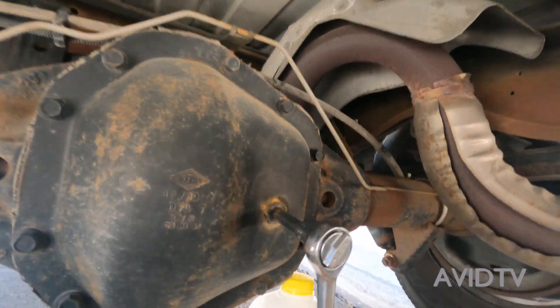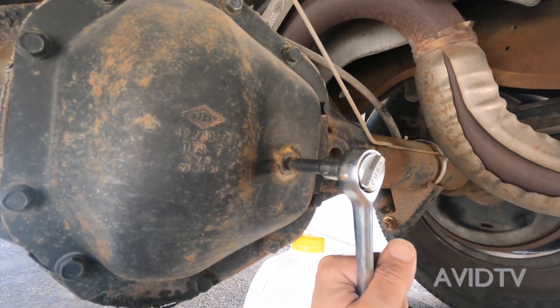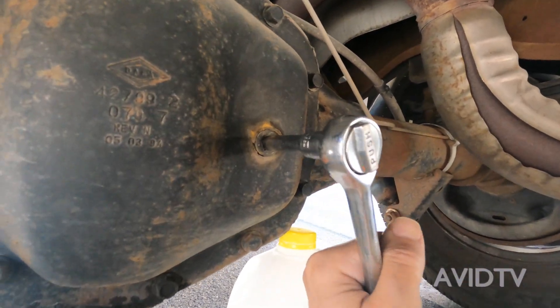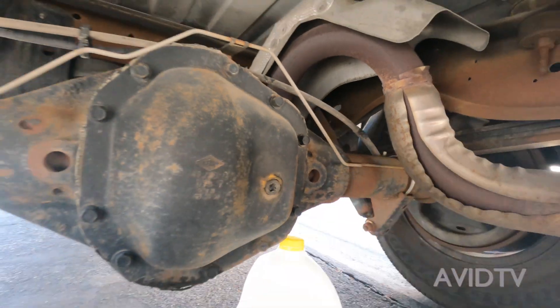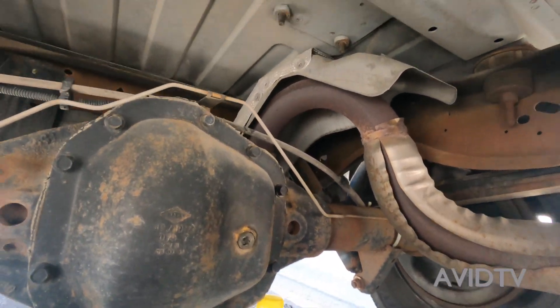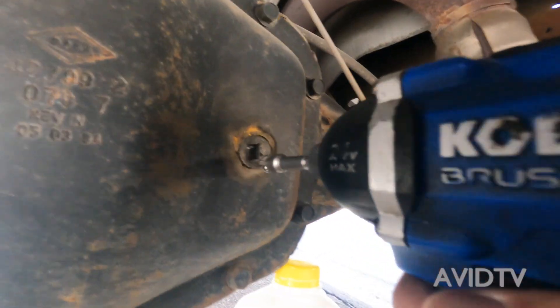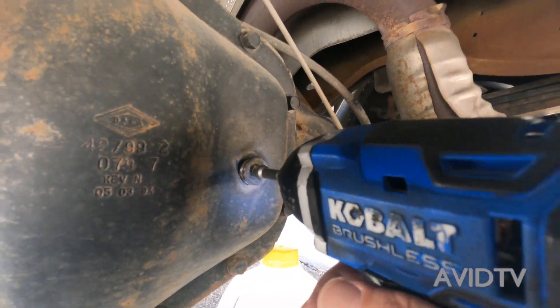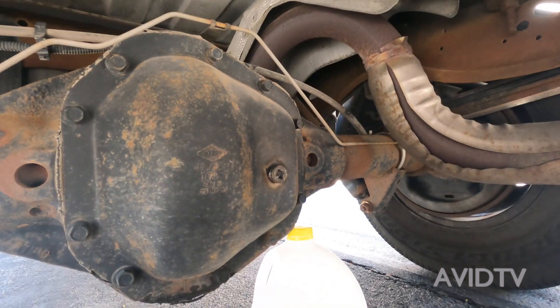Put the socket in, try to get it started like that, see if the impact can get it going. There we go, all right.